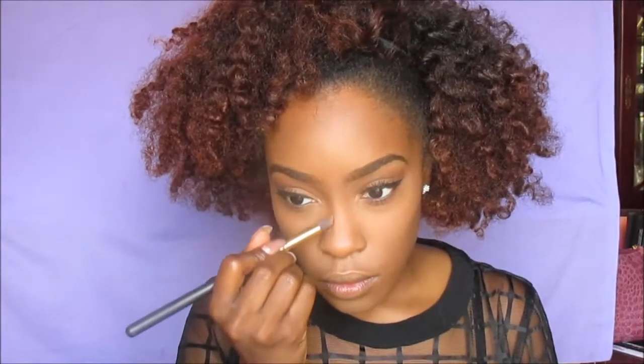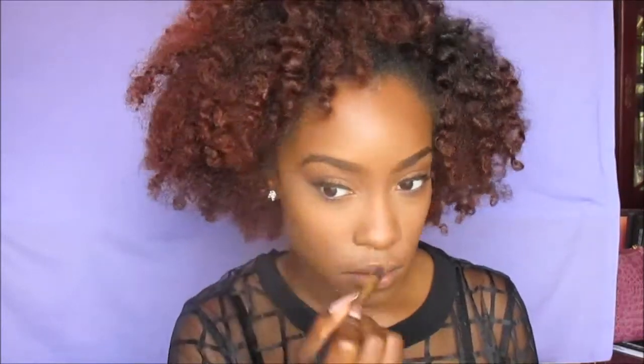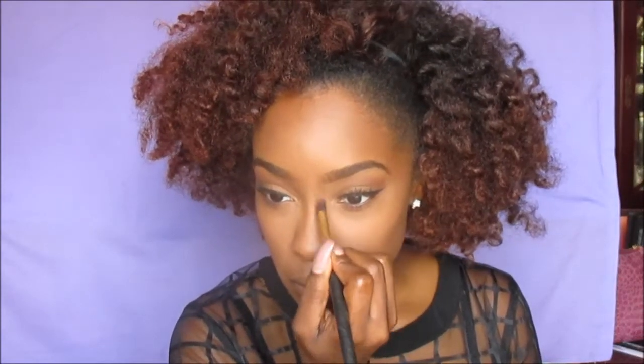Now I'm going to contour using LA Girl Pro Concealer in the color Coco, placing this in the hollows of my cheeks and blending it out, as well as the temples of my forehead. This adds dimension back to my face — those shadows I took away when I put on foundation and concealer. When I contour my nose, I like to pick the product up on the brush instead of putting it directly on my nose because it makes it more natural versus harsh. I hate a harsh contoured nose.